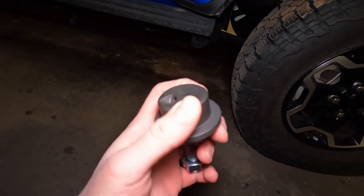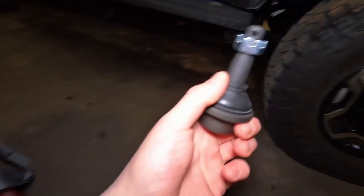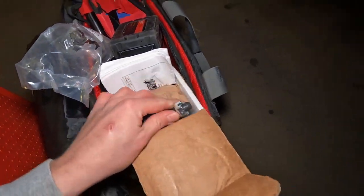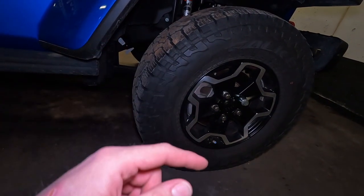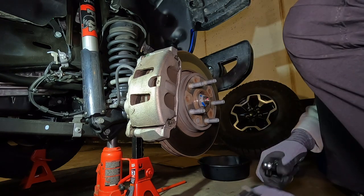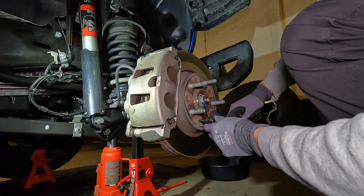We're going to be doing top and bottom on both sides so I got four of them. It comes with everything you need including cotter pins, the washers, and zerk fittings. So let's get the old ones out and get the new ones in. It might look a bit intimidating at first, but honestly it's not that bad as long as you break it all down into steps and you have a ball joint press.